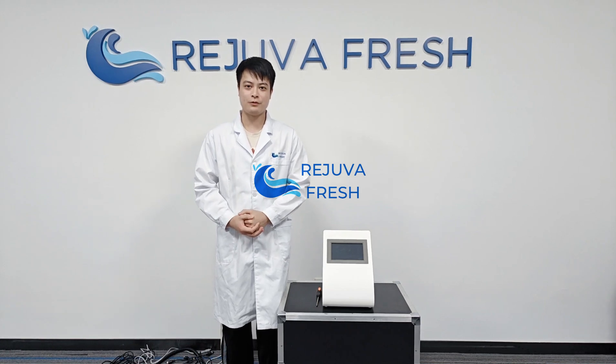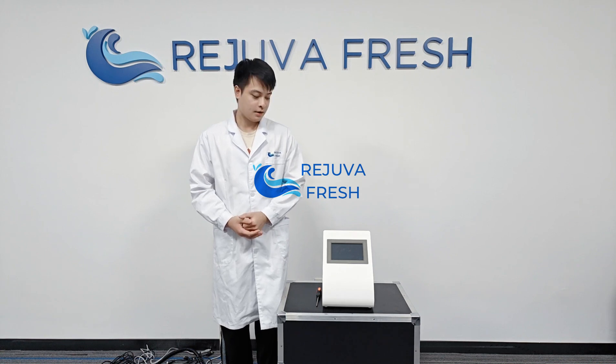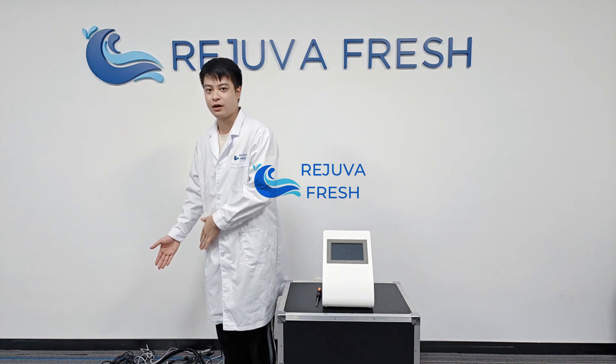This is an installation video for the white handle 9-in-1 cavitation machine for toning and slimming. This is the main machine and here are the spare parts.